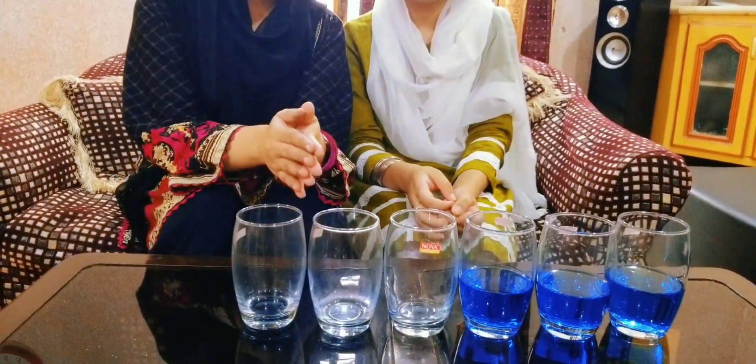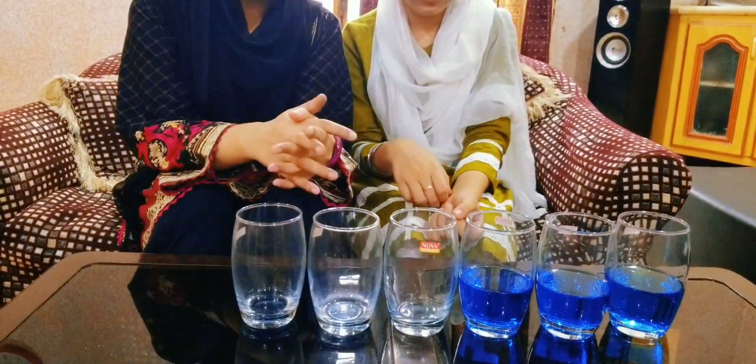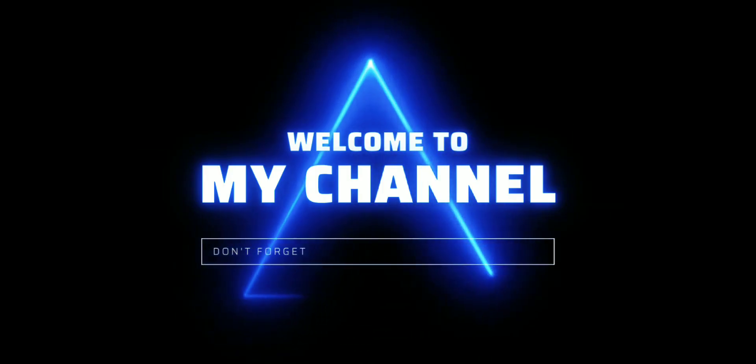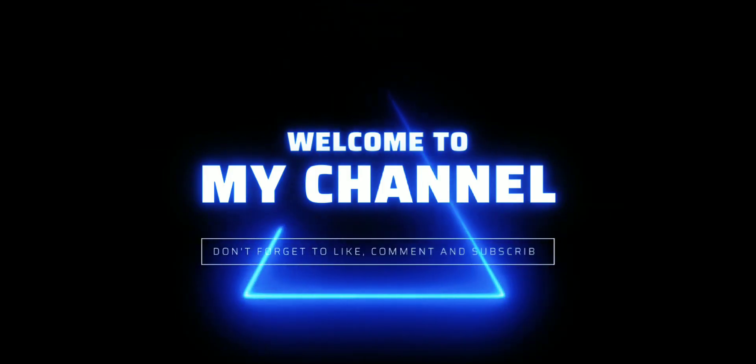Hello, welcome to the channel. You are welcome. I am your host. Today we are going to do a challenging video. So we start our video, but before we get started, those who are not on the channel, please subscribe to our channel.